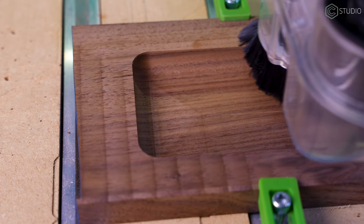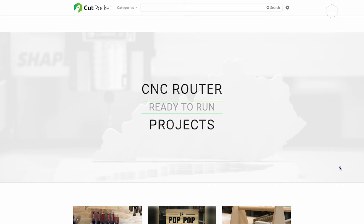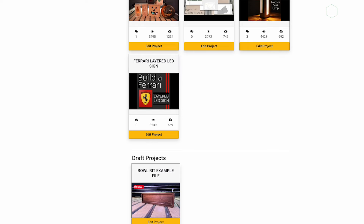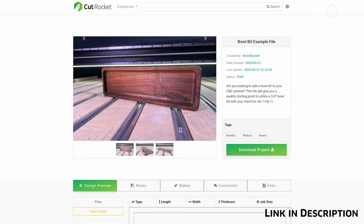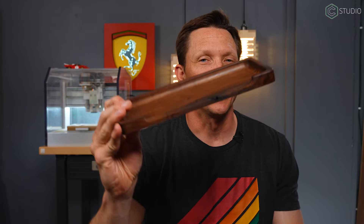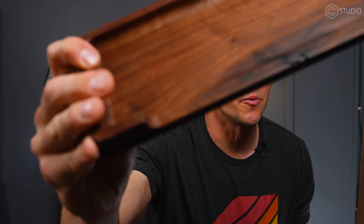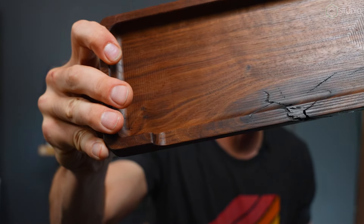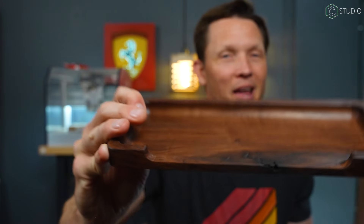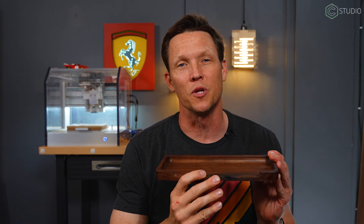I've uploaded my version 3 file to CutRocket, our free file sharing service — you can download it, inspect it, and use it as a jumping-off point for your own bowl bit projects. Because I did my testing in walnut, I ended up with three beautiful trays. I really like getting a little bit of natural character in your items — where you run into a knot or some cracking, I like to leave it. I think this is natural beauty.